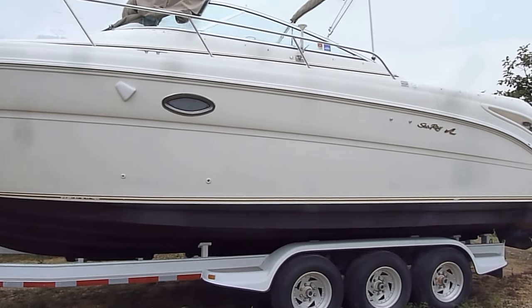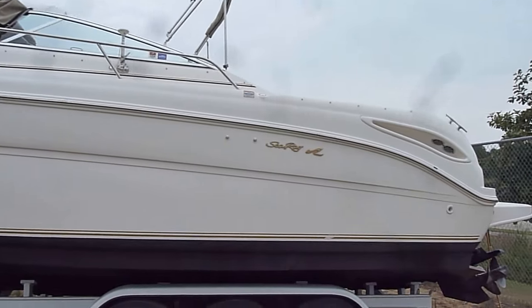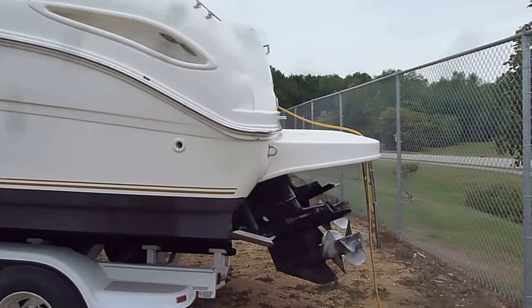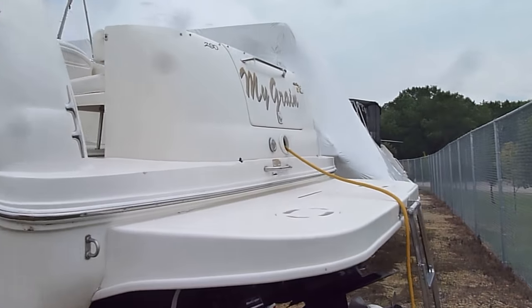Nice bottom paint on this boat. Very good looking canvas package. Twin 350s in this boat. Nice big swim platform. Very good looking setup.